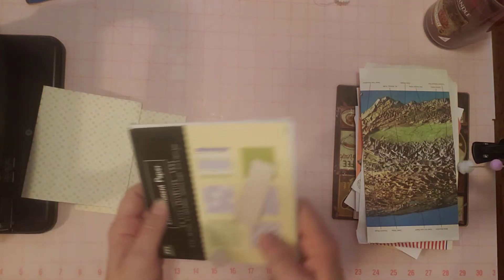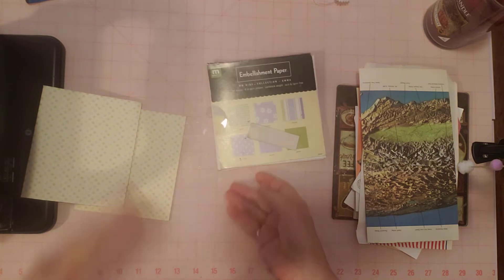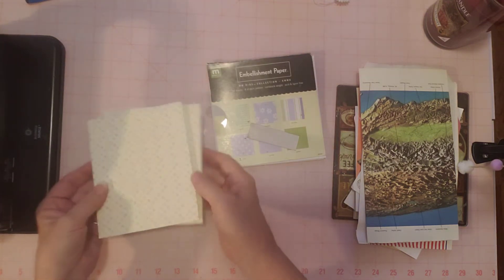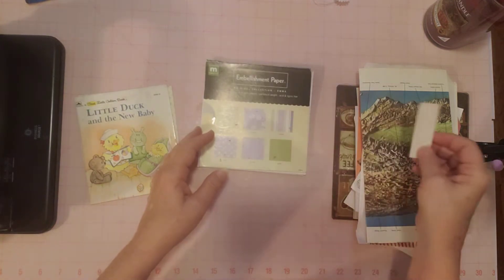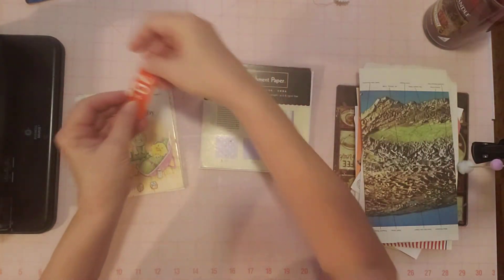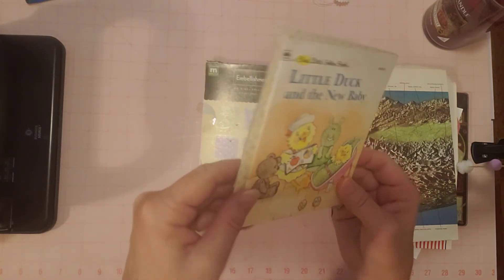Hello friends, it's Sherry from Turquoise Dreaming. How's everyone doing today? I was just clearing my throat, so I hope you didn't hear that. But if you did, sorry about that. I'm here working on another journal, and this is the little duck that I showed you before.